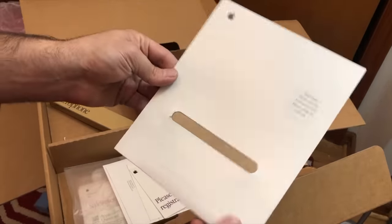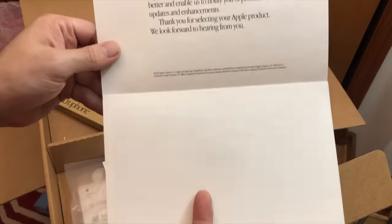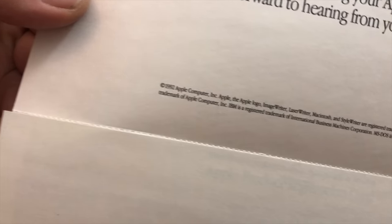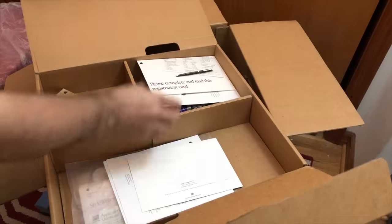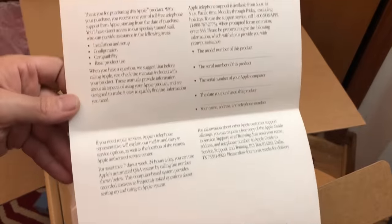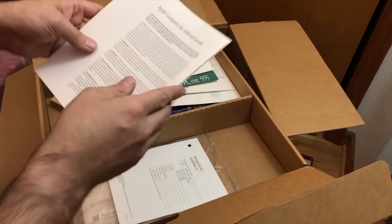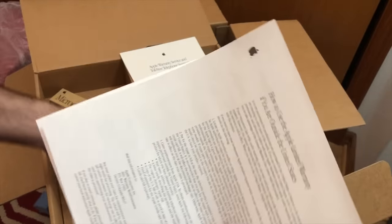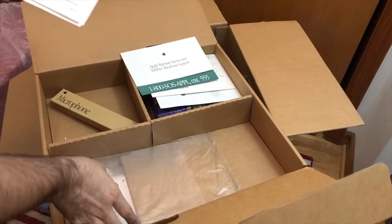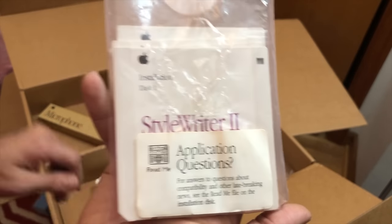Looks like there was a software disk in here at some point. There's a registration card — copyright 1992 — I doubt anybody at Apple would care if I mailed this in, so I will not. There's telephone warranty support information, and a packing list for a StyleWriter 2, so they must have ordered a printer at one point. And here are the disks — Application, Questions, Read Me. I love that little icon there.